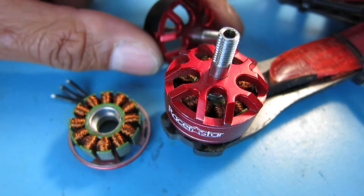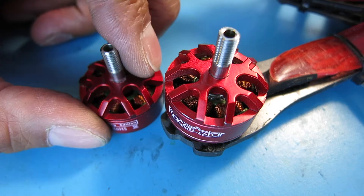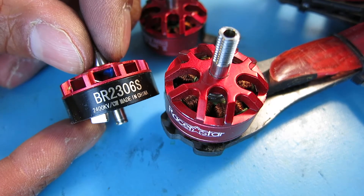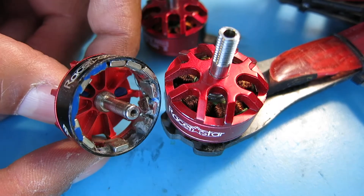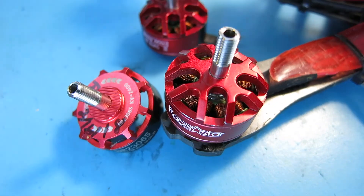So the RacerStar BR2307S is a do-not-buy for that reason. And I will also lump in another RacerStar motor — I had a magnet fall out of the RacerStar BR2306S as well, which also dropped a magnet — a few magnets, like three magnets came out on that one, which completely destroyed the motor. So yeah, RacerStar motors definitely wear out and definitely are not the quality that you want. And the jury is still out on another set of RacerStar motors.